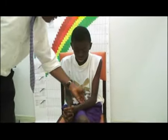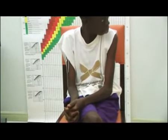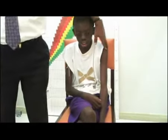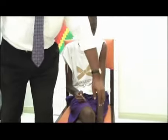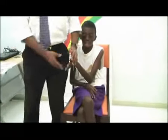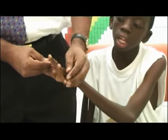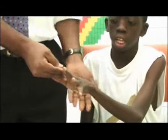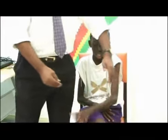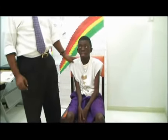The tip of the little finger is C8, medial surface of the lower arm is T1, and medial surface of the upper arm is T2. So just to go over again: lateral surface of the upper arm is C5, tip of the thumb is C6, web between the index and middle fingers is C7, tip of the little finger is C8, medial lower arm is T1, and medial upper arm is T2.